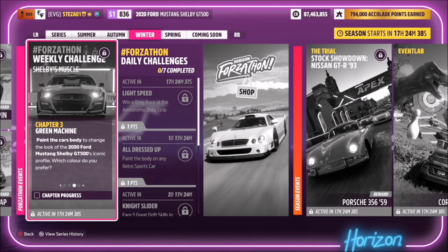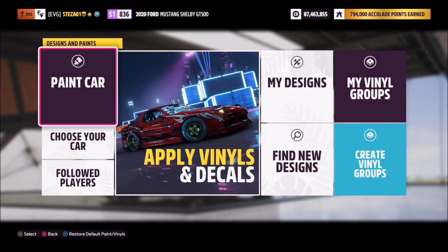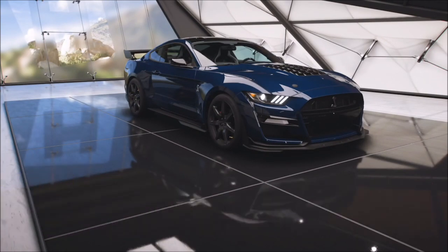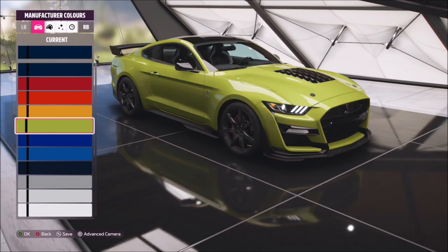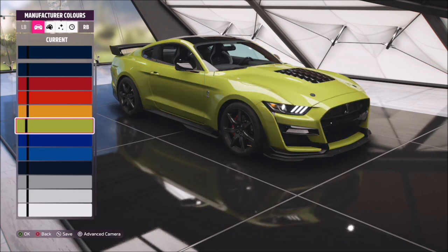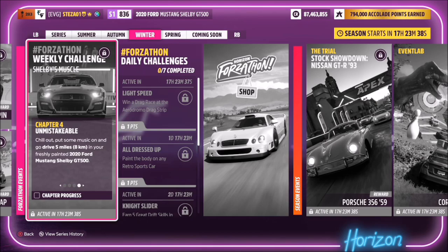The next challenge simply wants you to paint the car's body a different colour. Head into paints and vinyls, go into the main design editor, select paint body and pick whichever colour you want. I just went for one of the basic manufacturer colours, but it really doesn't make a difference. Once you've picked your colour, save it to your car and that'll be the challenge complete.